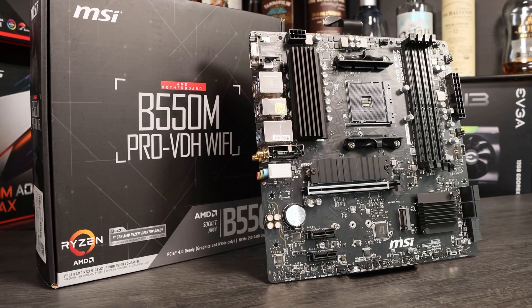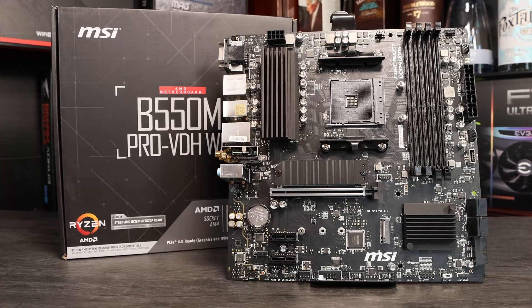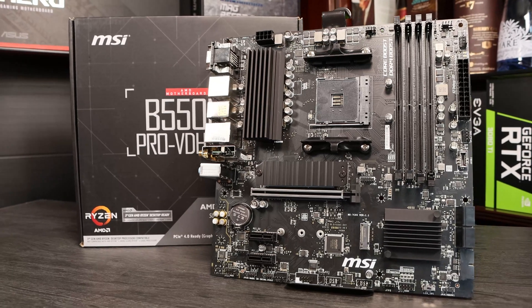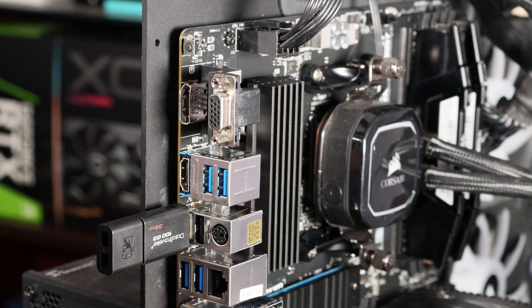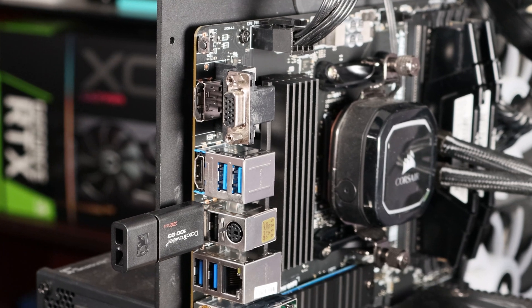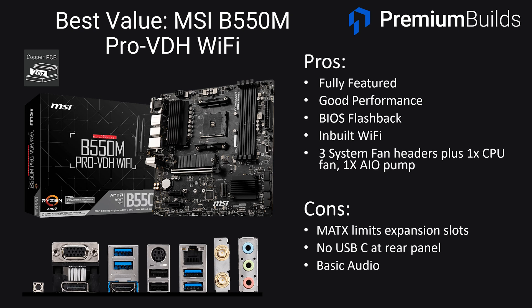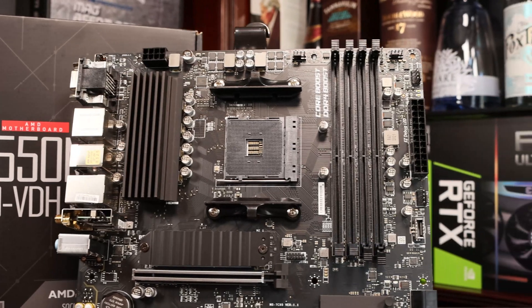Our first recommendation is the MSI Pro VDH Wi-Fi which retails at around $105. It's a board we've tested ourselves and it's a good value, full featured motherboard. It has understated looks with an RGB switch so you can turn RGB features on or off, though there are no actual RGB LEDs on the board itself. It's got inbuilt Wi-Fi and a simple BIOS flashback button that's easy to use, so even if it comes with an incompatible BIOS you can flash a compatible one easily yourself. It has the internal USB-C 3.2 Gen 2 header and six USB rear outputs, with five fan headers in total — three system, one CPU fan, and one AIO pump header. The cons are that it only has one full length PCIe slot for a GPU and no 4x slots.